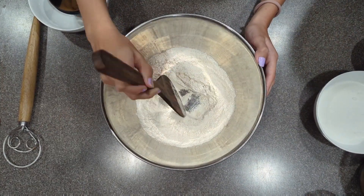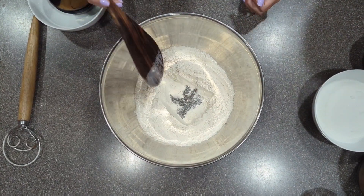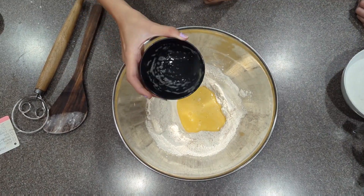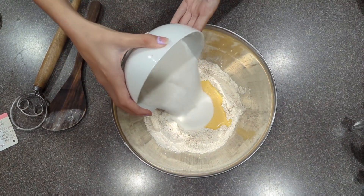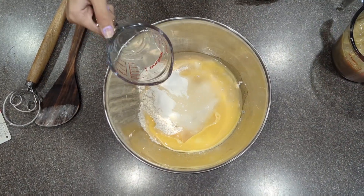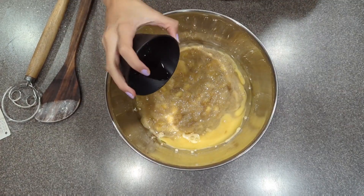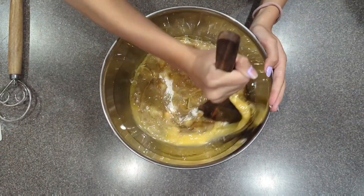Then we're going to form a well in the center. In the center, we're going to add our wet ingredients. Two whipped eggs, one cup of sugar, three-fourths of a cup of coconut oil, two cups of mashed banana, and one teaspoon of vanilla extract. Mix well.